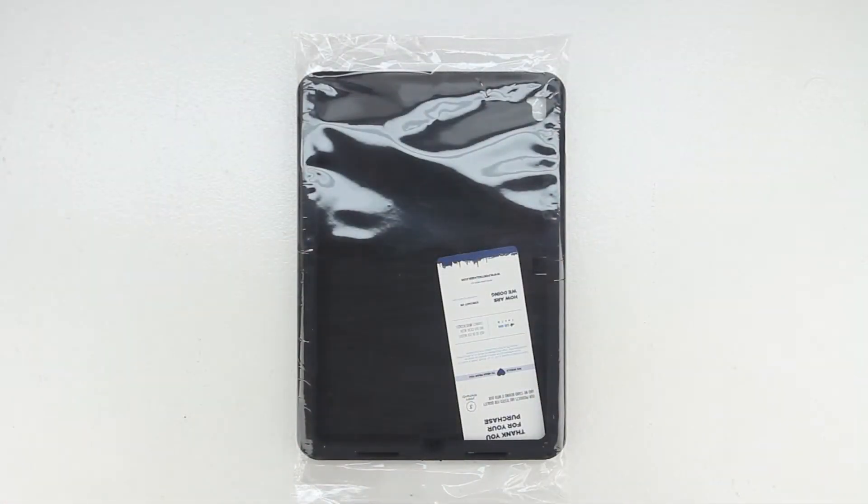Welcome back, and I'd first like to send a big shout out to the professional staff over at Poetic for sending out this case for review. I'm going to go ahead and drop a link down in the description to their website — head over and check out all the great products that they have to offer.